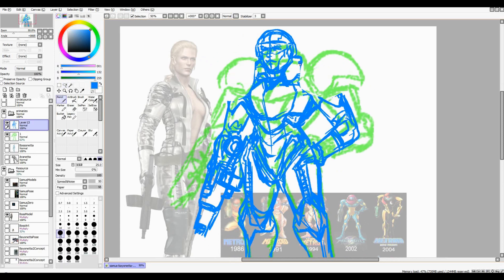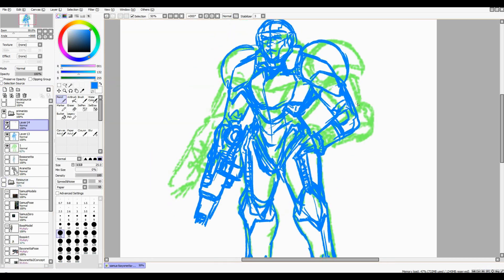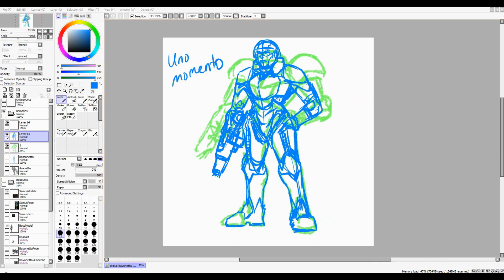For example, the Boss has her big open chest piece there, which she doesn't have in many cases. And of course Samus has her big giant pauldron things that don't really make much sense if you think about it.